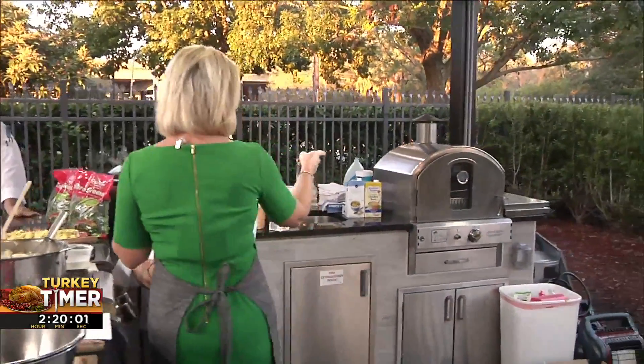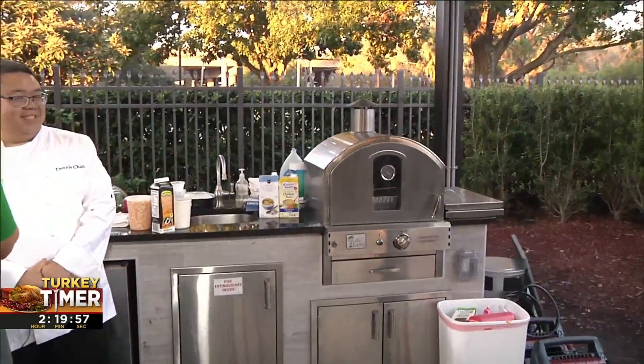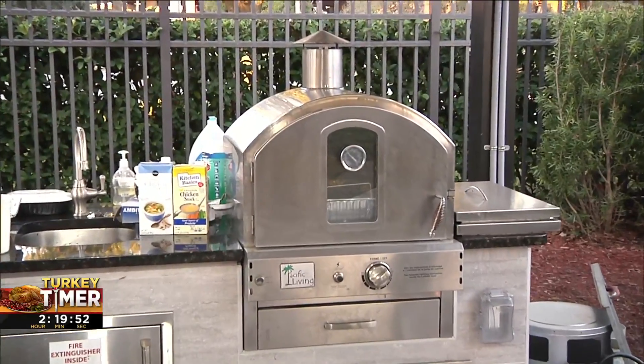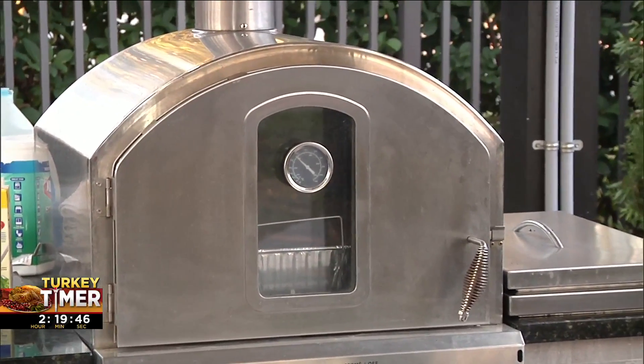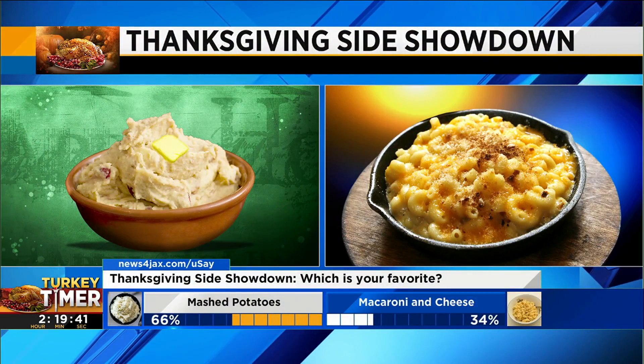As you know, we've been making our Thanksgiving meal, which we're going to all sit down and eat together as a family, here on the morning show at 9:45. I want to show you our turkey has been in the oven for a while — about two and a half hours. We want you to participate in a You Say poll: what's your favorite side dish? We have two to select from: mashed potatoes or mac and cheese.